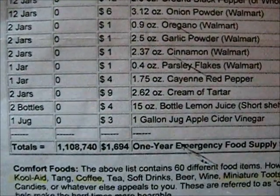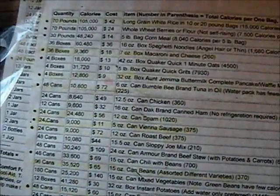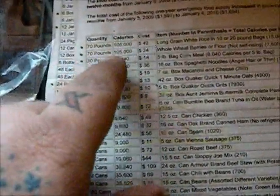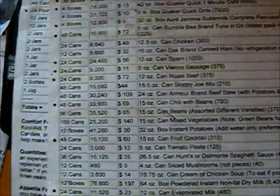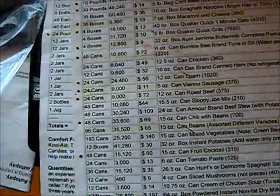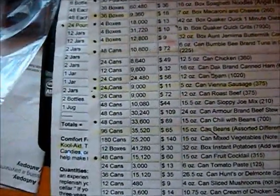We go off this list but don't strictly abide by it — we use it as a starting point. Take white rice, for example. We start with 30 days, so we multiply by four: 70 pounds of white rice for one person means 280 pounds for four people. Then divide that by 12 and it tells you how much supply you need for a month.